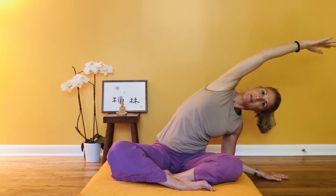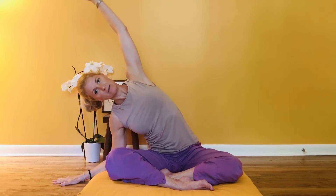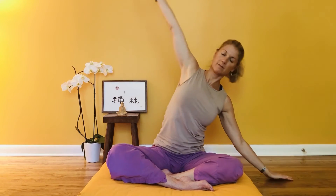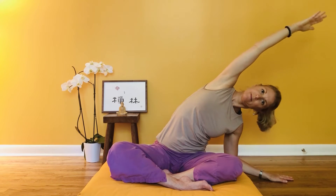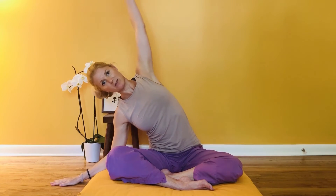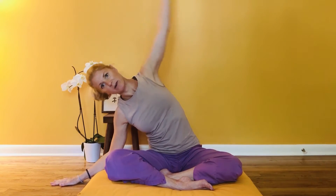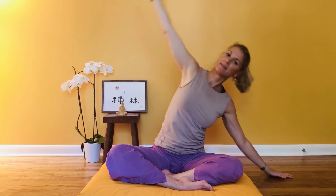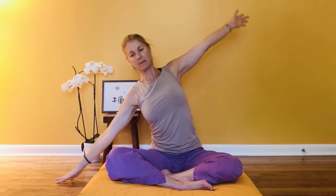Inhale to center, and exhale over to the other side. See if you can keep your sit bones grounded so your pelvis stays connected to the floor — or whatever you're sitting on — rather than tipping all the way to one side. Let's do one more over to the side.